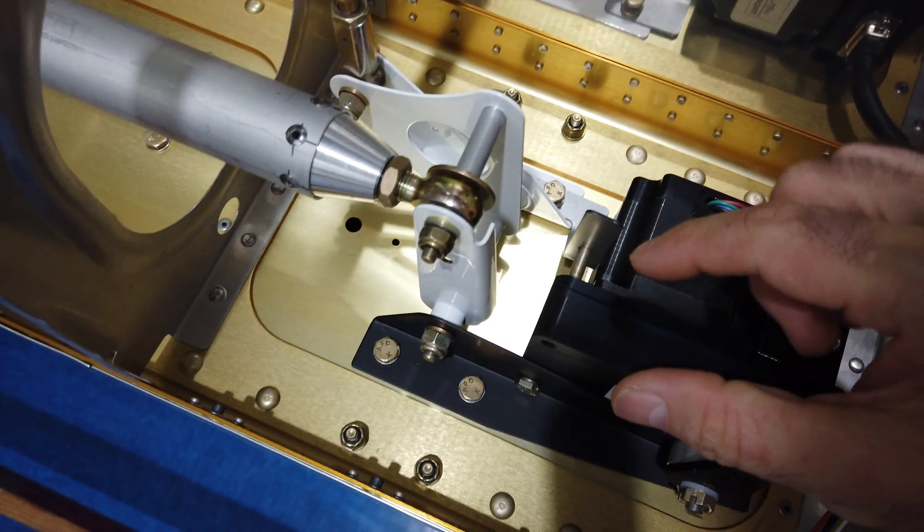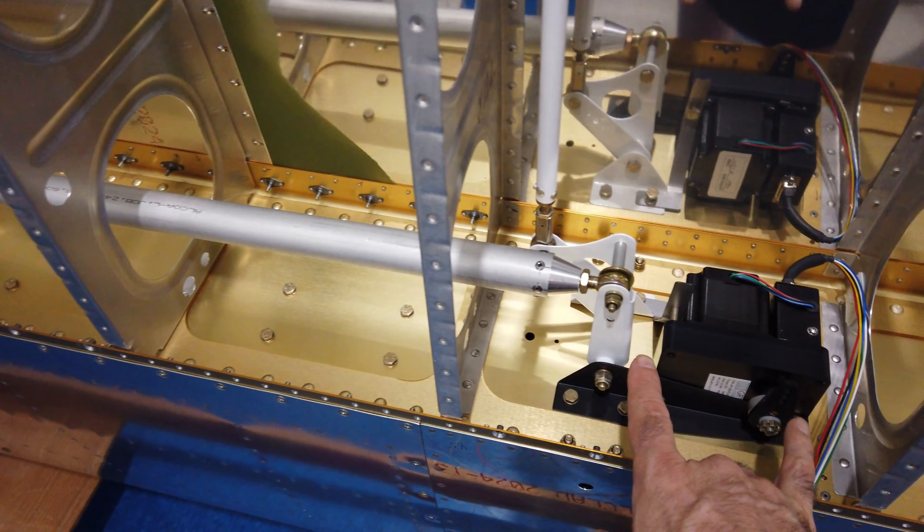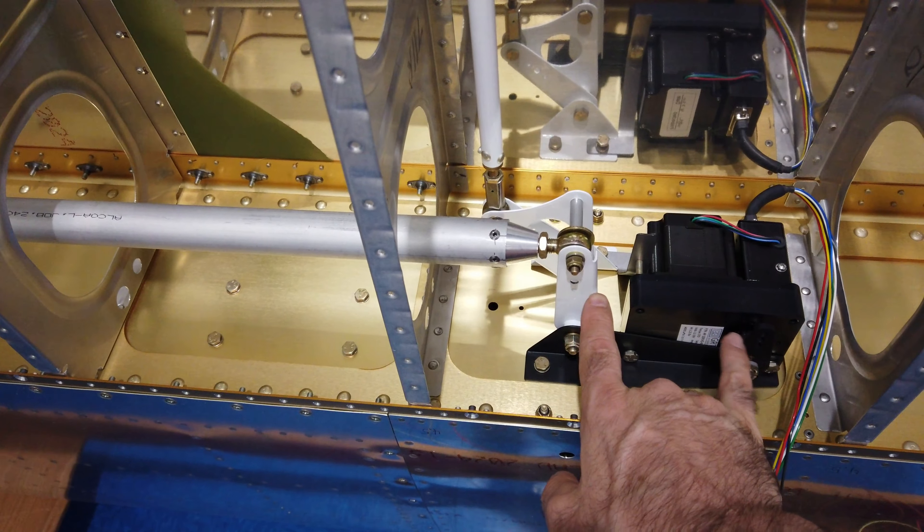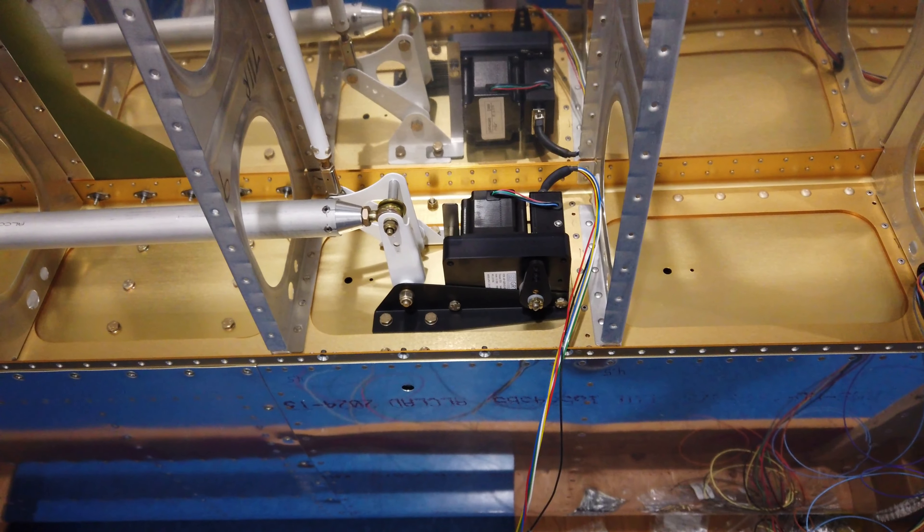Once I get that finished I'm going to go ahead and finish running the wires for the lights and for the servo, and then just like I did in the other wing I'll anchor everything down really nicely. Then I'll start figuring out the mechanical linkage that goes here.